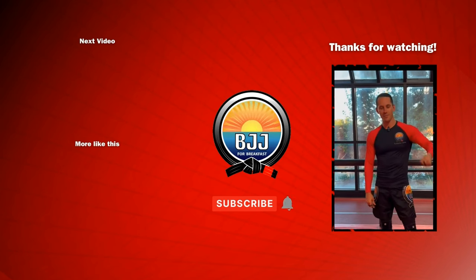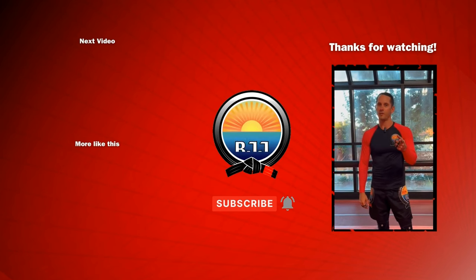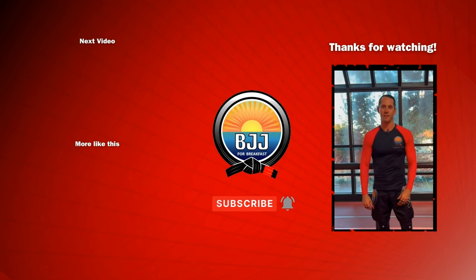What's up guys? If you liked that, please smash the like button. Tap the subscribe button to support the channel. Let me know in the comments what you wanna see next.